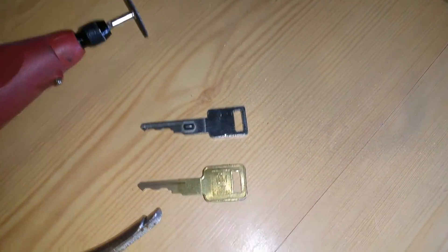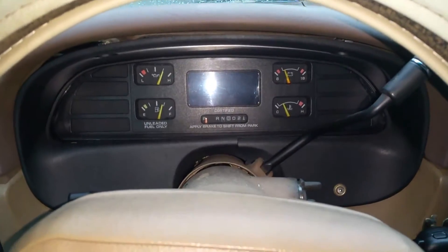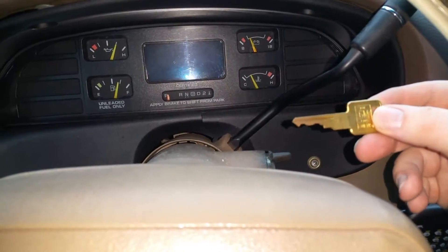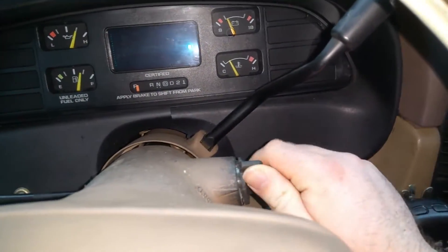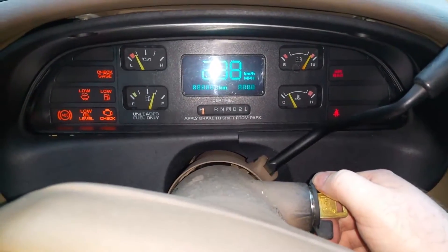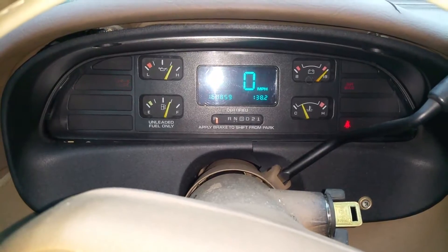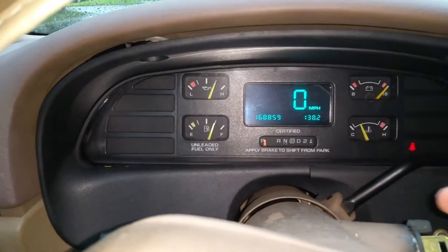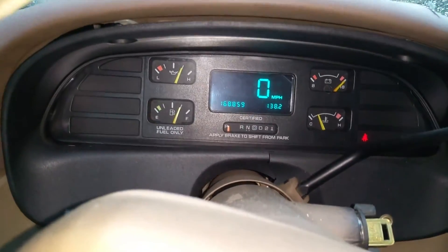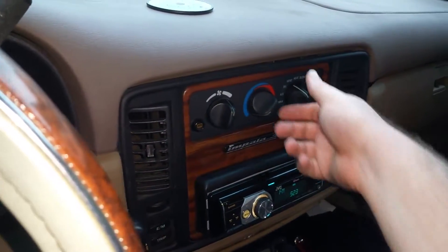I used a Dremel to make my own car key copy. Here we are in the car with the key that was hand-Dremel-cut together — it starts right up, and of course there's not going to be any security light since there's nothing to check the chip anymore. It all works.